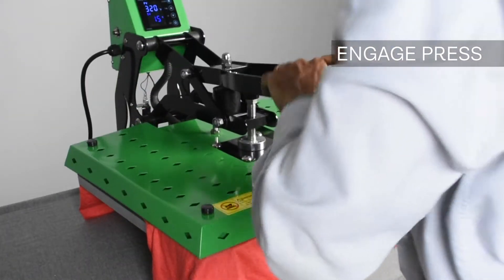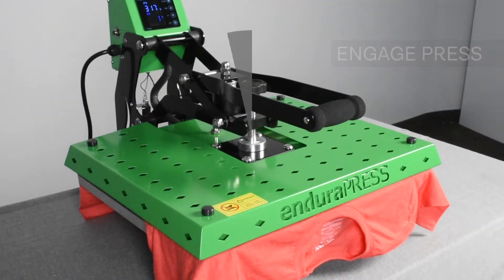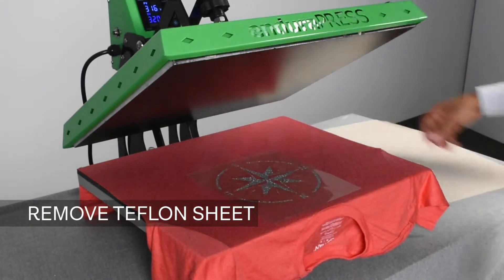We're using an Endura Press auto release press that will open on its own when the time is up. We'll remove the teflon sheet and just shake out some of the heat for about five seconds.